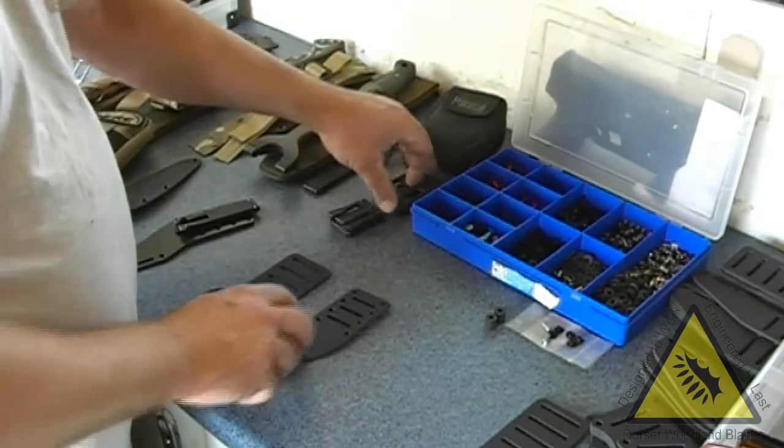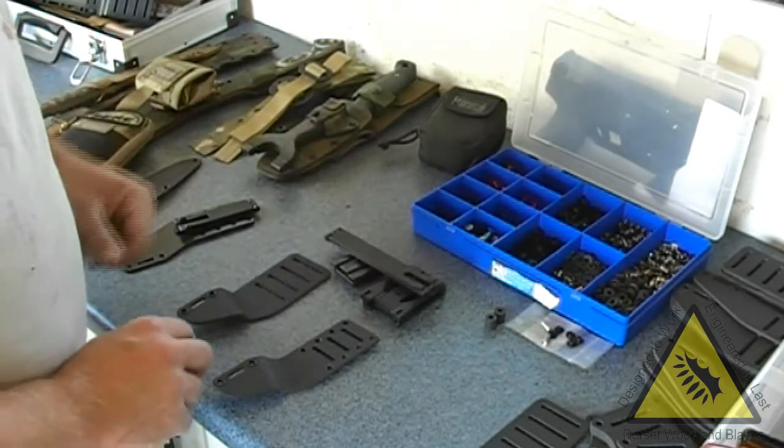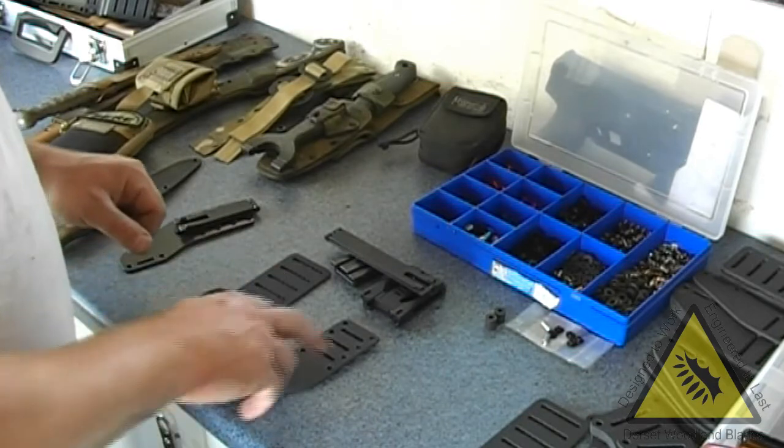Both will take ARS tech lock, small tech lock, molly locks. You can even make a leather loop and bolt it on through the holes as well.